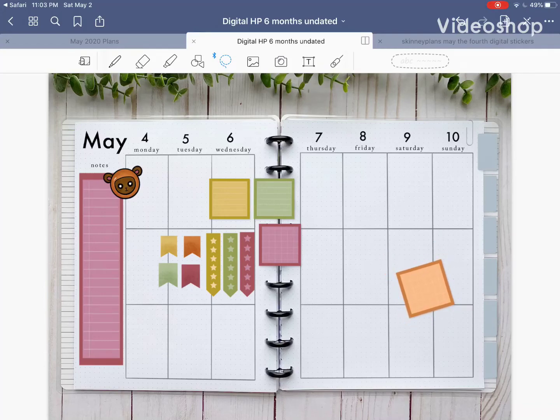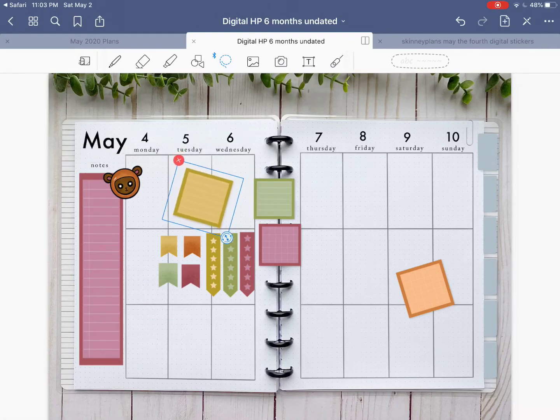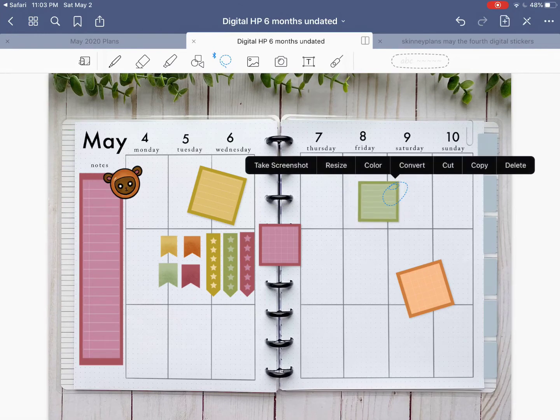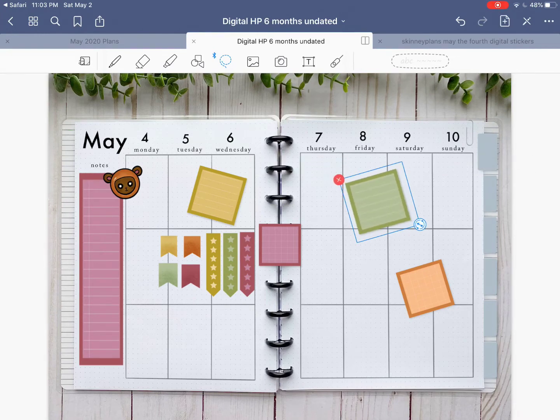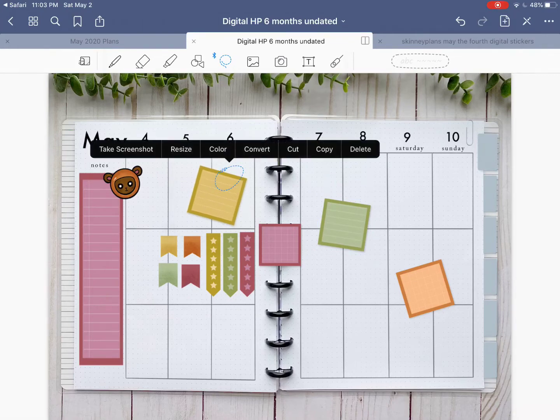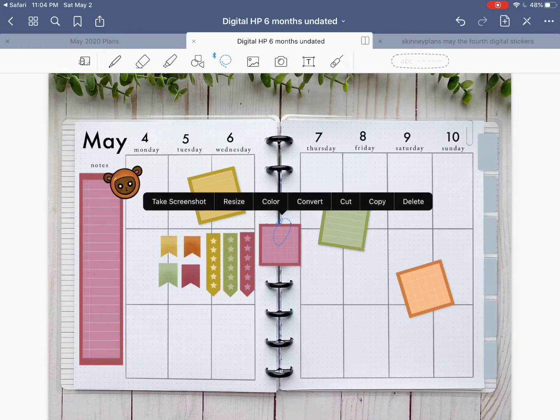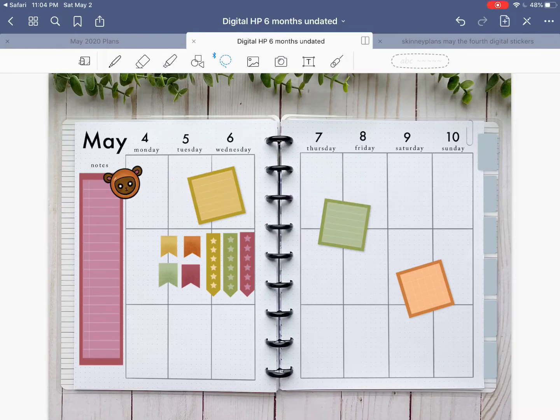You'll notice my box is a little not straight. I think it gives it character. Let's do this green box over here — resize. I don't want it to be the same way. I don't like how those are the same way, so let's move it back a little that way. I'm not going to use this red one right now, so I'm going to delete that as well.